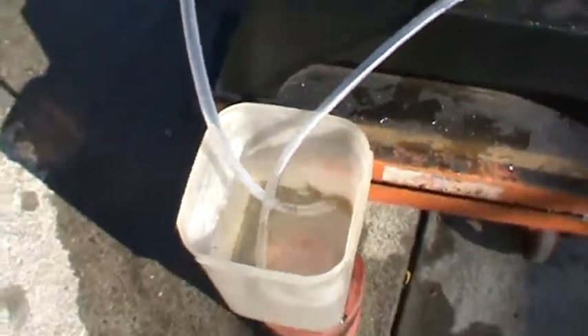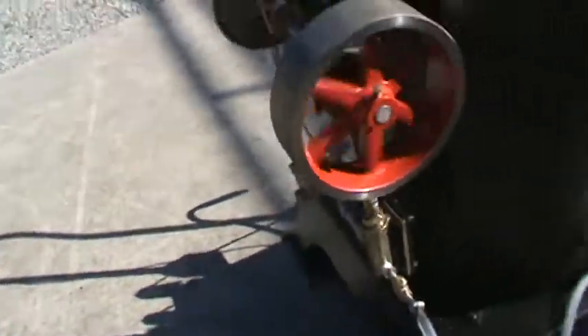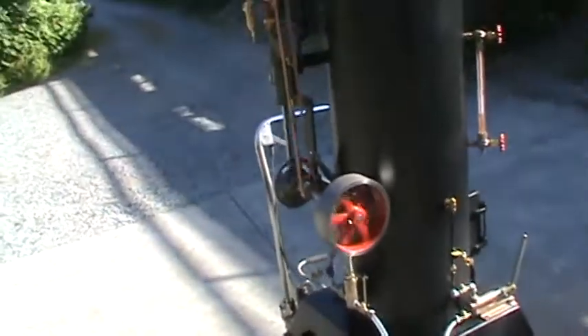Look at all that water going out of that bucket there — all that water is going into the boiler. So I'm going to turn off the water now so it doesn't put too much water into the boiler. You can hear it speed up a little bit.